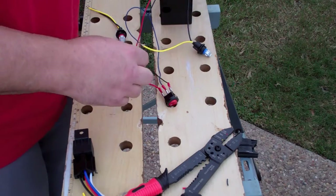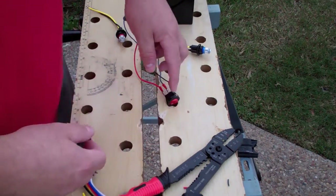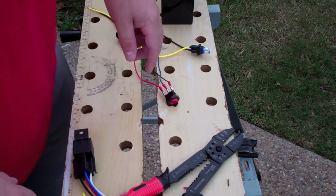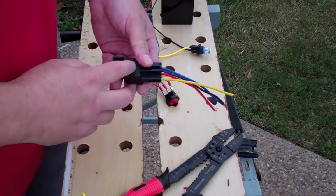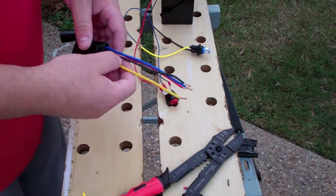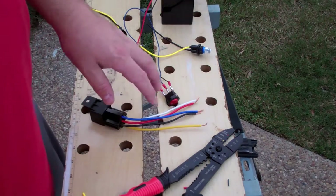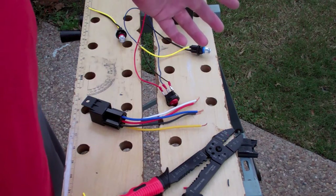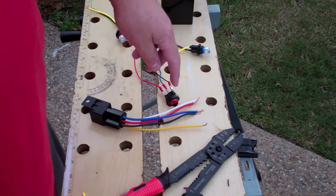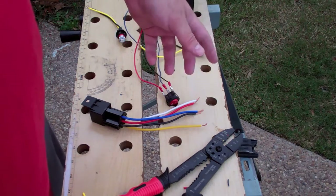So that's one basic way, and obviously instead of this being your key, this could just be a manual switch that you use. What's really cool is the relay, because this is how you can set things up to have lights come on with your high beams, or have the ability to have a power switch turn a light on but also a door switch or something similar.